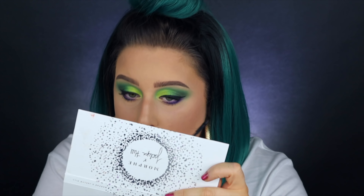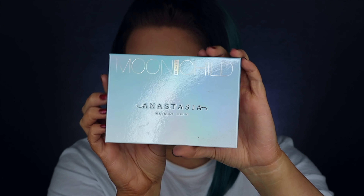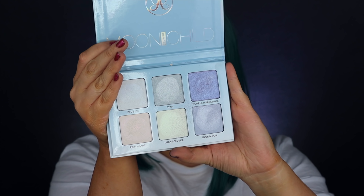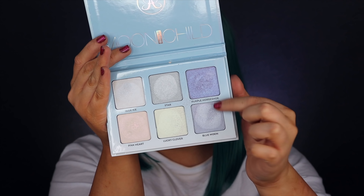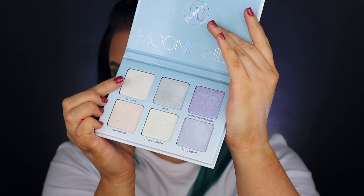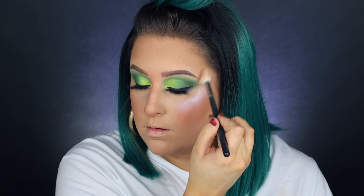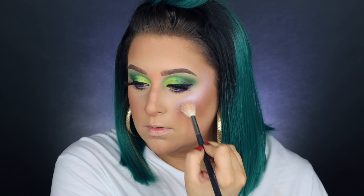Now onto the rest of my face. I'm using my Butter Bronzer by Physicians Formula — I pulled this out for a throwback tutorial not that long ago and I haven't been able to put it down. For the highlight, I'm going in with the Moon Child palette. I ended up going with Blue Ice, which is the lightest one, and even though it's called Blue Ice it really gave me strong purple vibes.